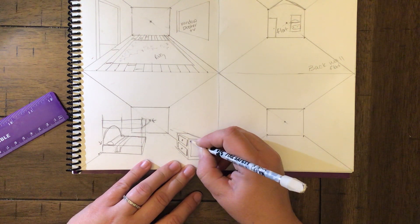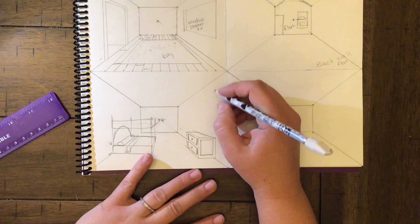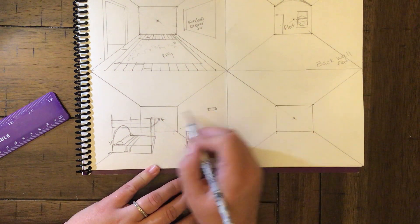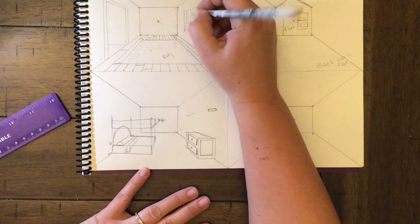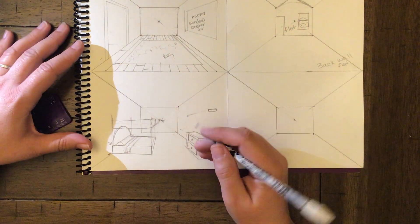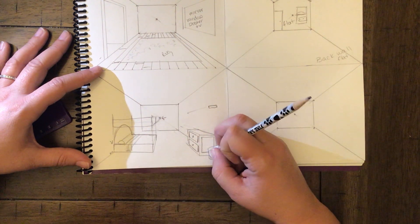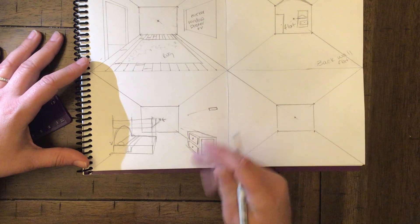If your dresser has a fancy inset detail, it still goes flat on the face. For something on the wall like a shelf, start with the rectangle and connect to the vanishing point going downward. This could also be a mirror — that's awesome — or posters. For irregular objects like a trash can, just draw the trash can shape directly without worrying about configuring it with perspective.